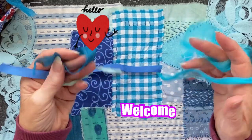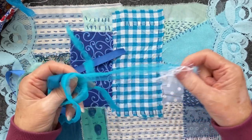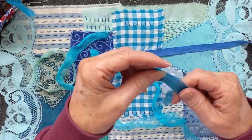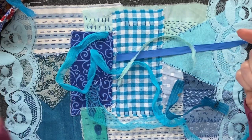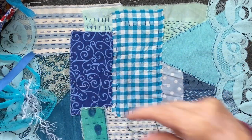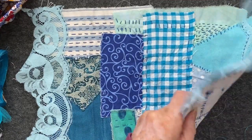If you've got these scraps and you don't know what to do with them, I've got an idea. I thought we'd have a little bit of a practice with our couching and we'd try out what sort of works best. I have eyelash trim, some netting, ribbon, and some fabric — this is probably going to be quite tricky because it's got quite a lot of fibers. I've also got some cotton fabric that I've ripped into a strip.